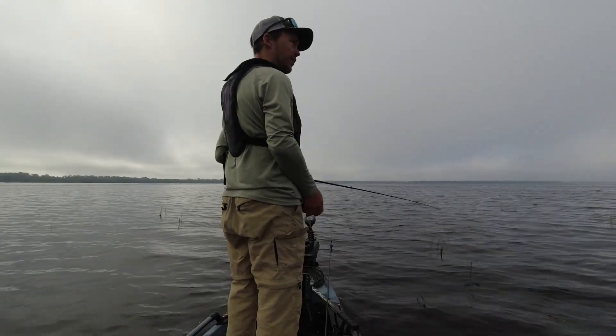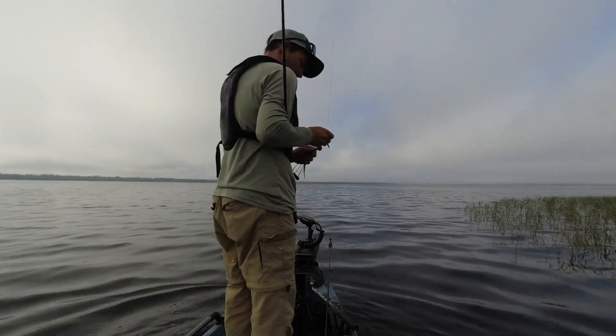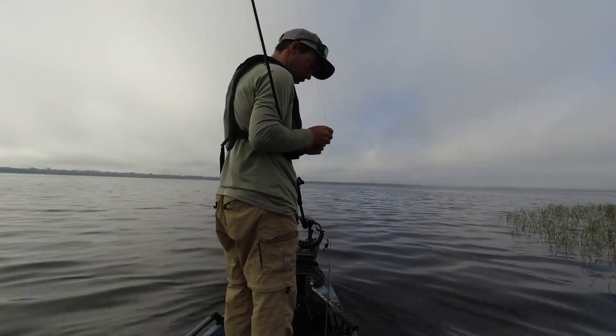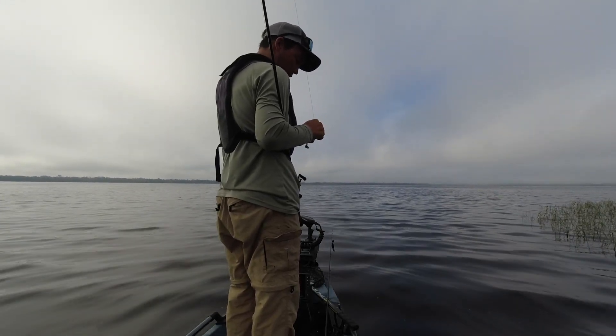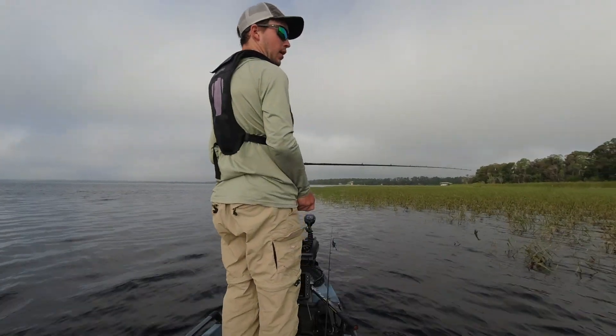The fog is lifted and we're going to be losing our overcast here in a little bit, which means we're going to have to switch to something else. Obviously you want to be throwing this on braid — I think I have either 30 or 40 pound braid — just because you're throwing this in grass and you want to get the fish out. Fluorocarbon or monofilament is not the deal for that.